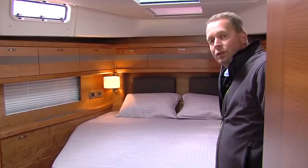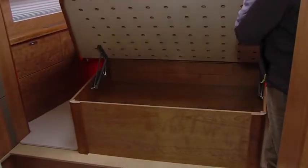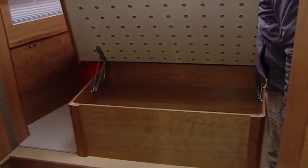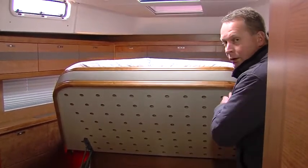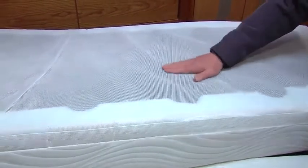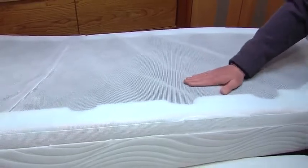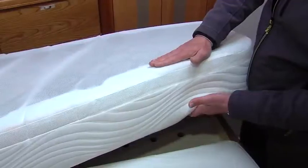Next to the many lockers in the owner's cabin you also find a very spacious locker below the owner's bed which can easily be opened to store pillows, bed covers, or whatever you like. The boat is equipped with high quality comfort mattresses with integrated springs, a mesh to avoid condensation, and multiple layers for optimum sleeping comfort.